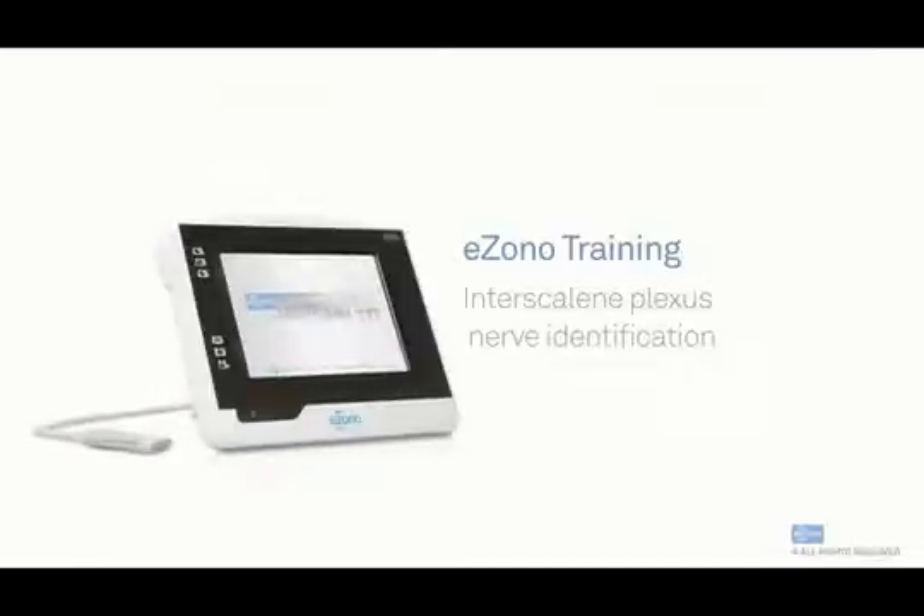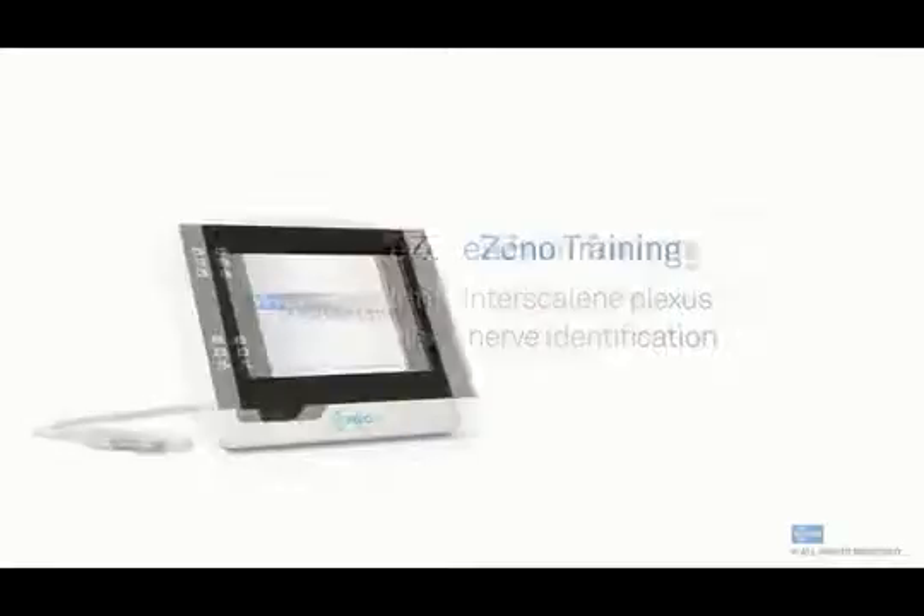This is an introductory training video for the Azana Ultrasound System. In this video, you'll be able to identify your interscalene brachial plexus.